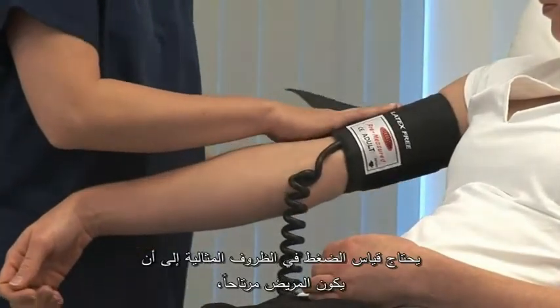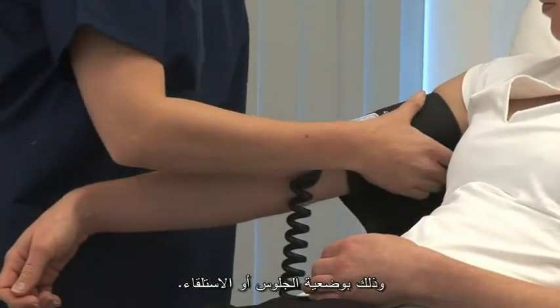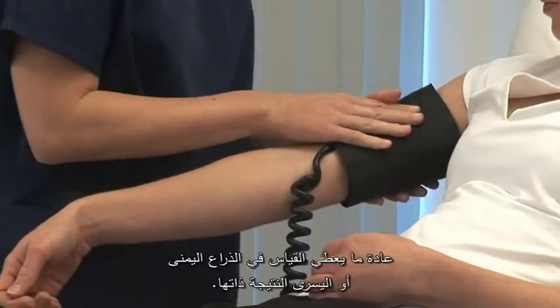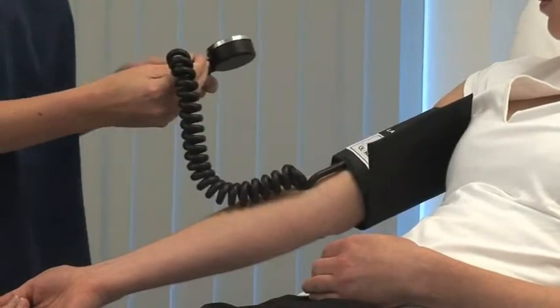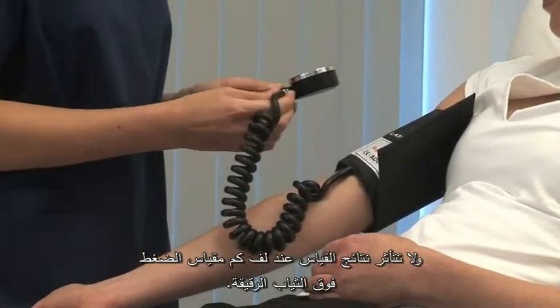Ideally the patient should be rested and remember they should be seated or lying. Normally the right and left arm will give a similar result. Measuring over thin clothing should not affect the reading.